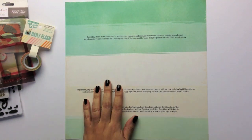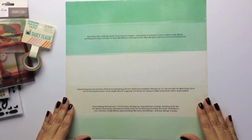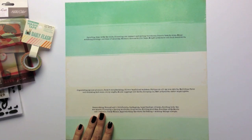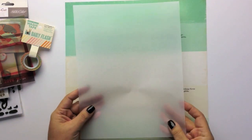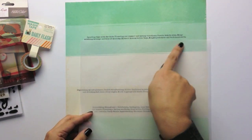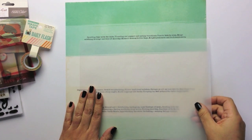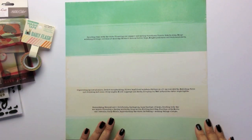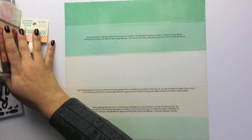The first thing I did was run the pattern paper through my printer and centered all my journaling. I have a wide format printer, an Epson 1400 — I've had it for years. Although if you don't have that type of printer, you could always use a sheet of vellum in a landscape orientation, just cut out the strips, and you'll get pretty much the same effect on the page.